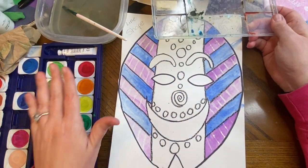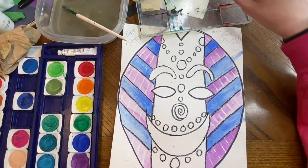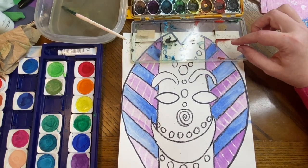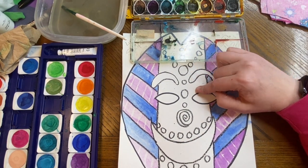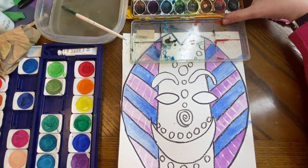Now I'm going to use these paints over here. I'm only going to use the colors that you have. I'm going to have this up top because if I want to mix colors, I can mix them on here. You can also mix them right on your mask if you want, but it's totally up to you.